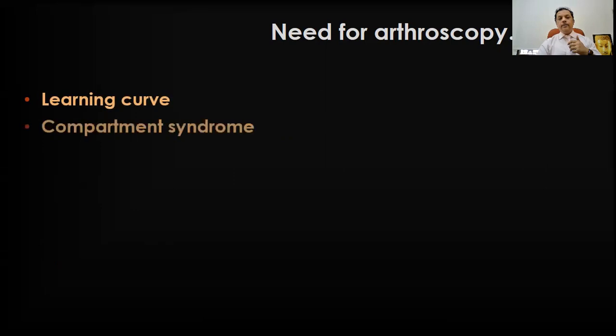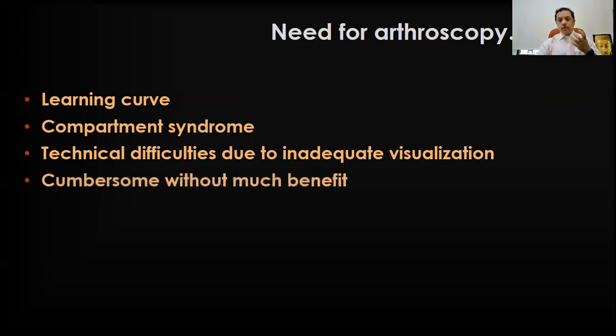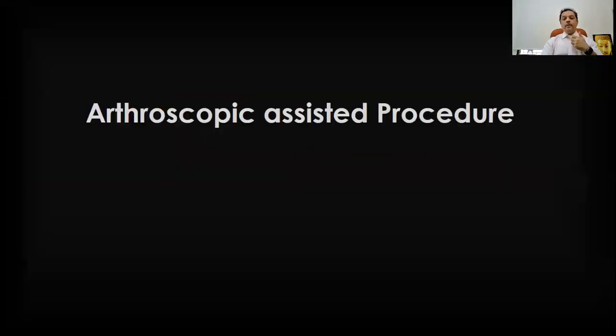It has a learning curve, definitely. There might be a chance of compartment syndrome during wrist arthroscopy because the articular surface is now in continuity with the forearm. There are technical difficulties due to inadequate visualization because of bleeding and hematoma inside, and it is definitely cumbersome without much benefit — I'll come to that later. Operating time constraints and added costs are also things you need to consider in your practice.